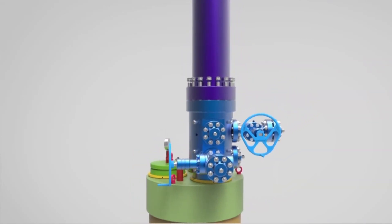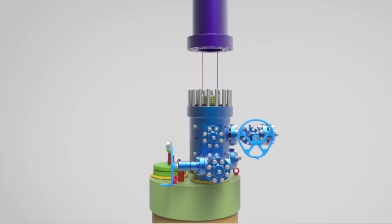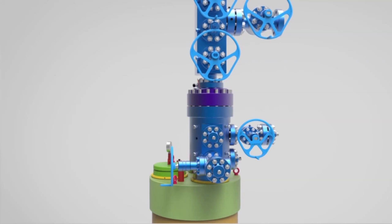Nipple down the riser and BOP. Install the Christmas tree and terminate the control line.